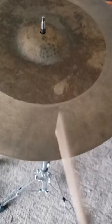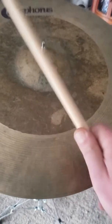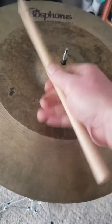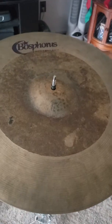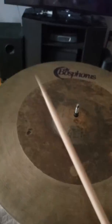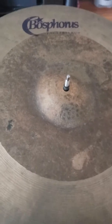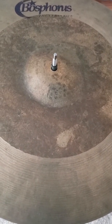Nice full bell. Like the name implies, it's versatile — it doesn't get away from you. It's just quick enough.